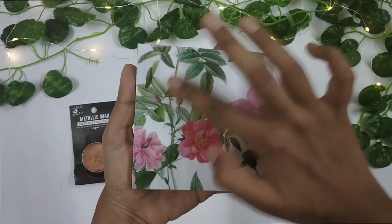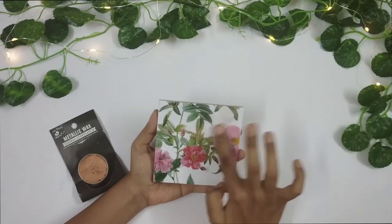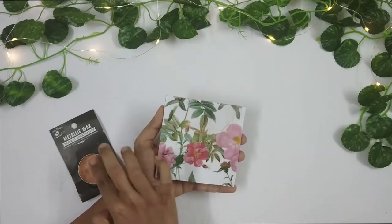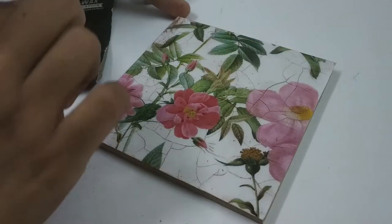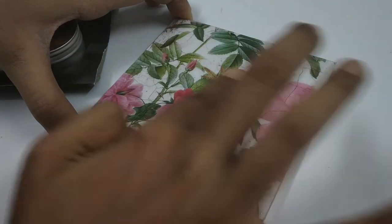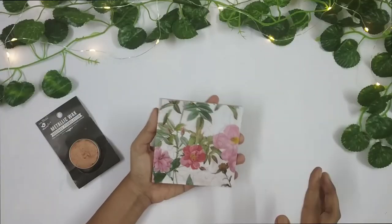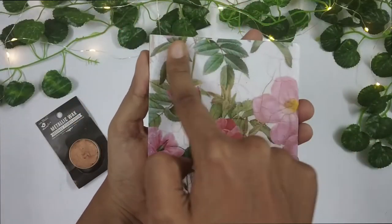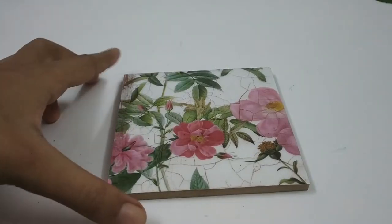So to make these cracks visible, I'm using this product called metallic wax. This is a copper color metallic wax. I'll just apply it onto the poster with my fingers. So this is how it looks like.